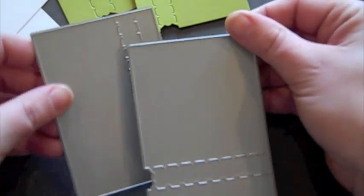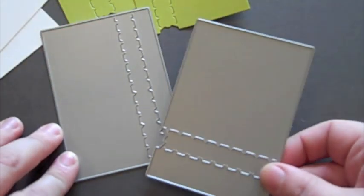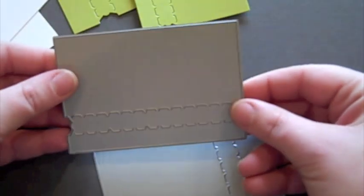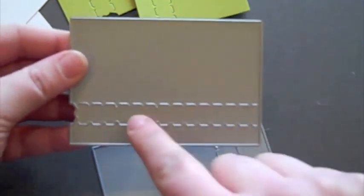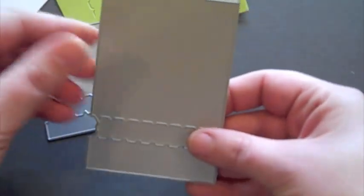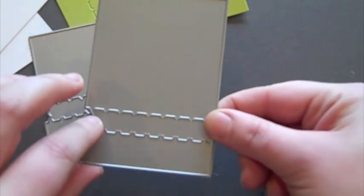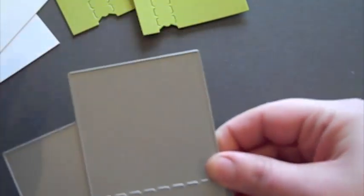When you purchase the Movers and Shakers die collection, you get these two dies. Essentially this one is supposed to be used horizontally, and this one has more of a vertical orientation, so you can have one to use no matter what way you decide to orient your card.